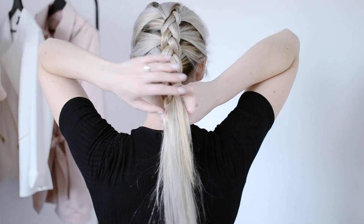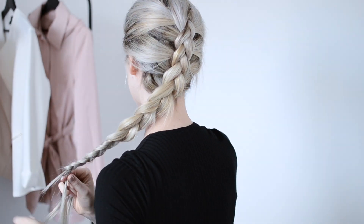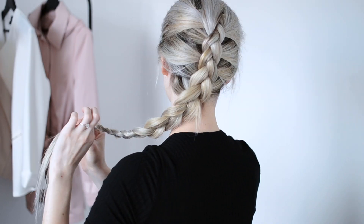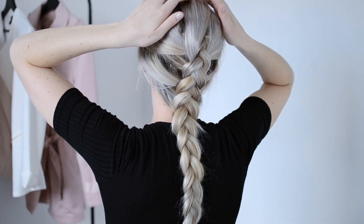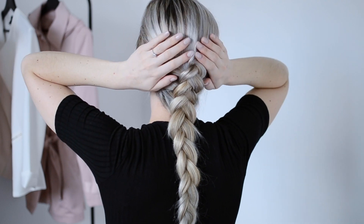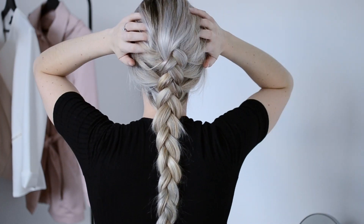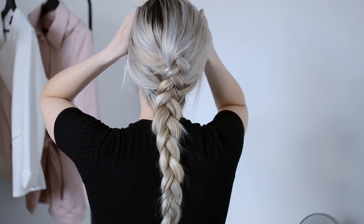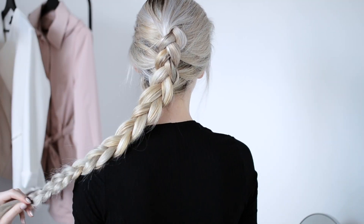Once you finish pulling in hair from either side, you're going to continue down with a regular braid. I always go through and pull out my braid just to make it look a little bit thicker in the end. Then the last step for this Dutch braid is just to hide your extensions if they're showing — go through with your fingers, smooth out your hair, make sure everything's covered up nicely, and bobby pin anything down that's sticking out.